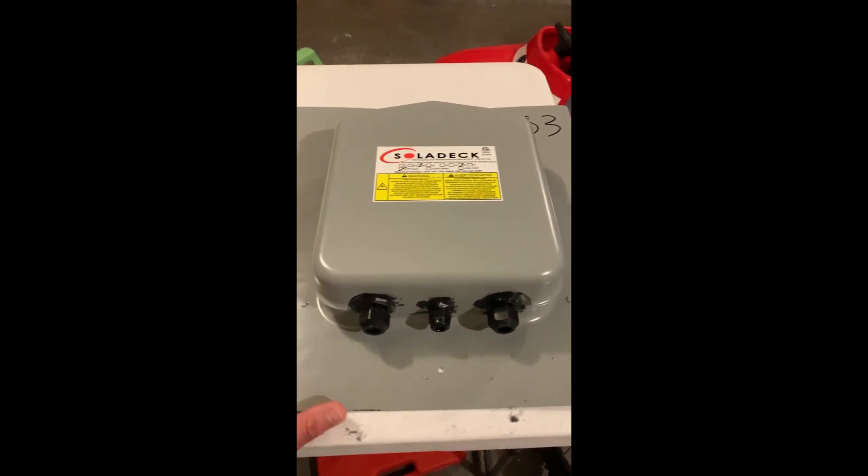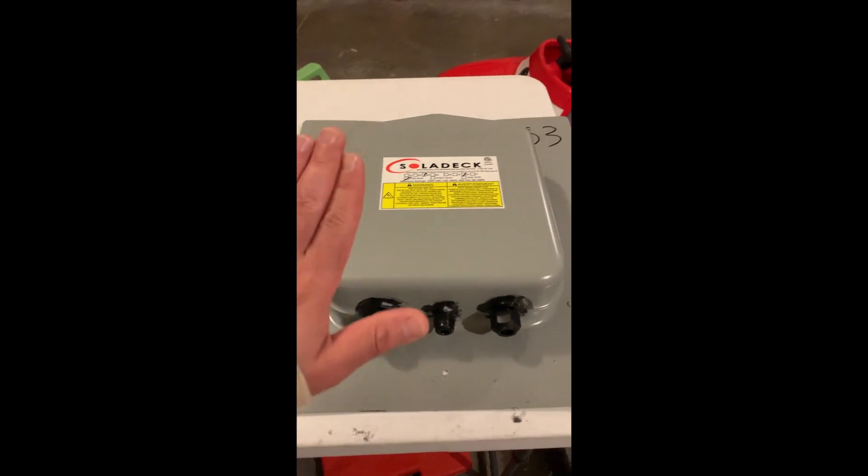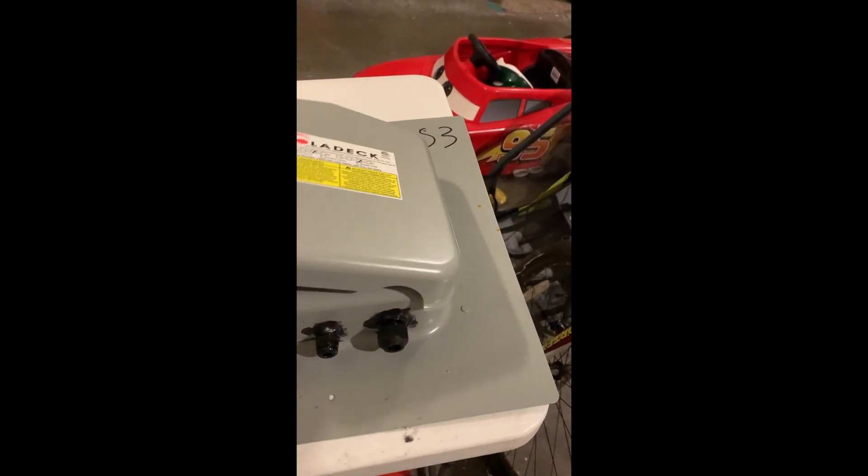It's a nice junction box that's really a flashing. It tucks under the roof shingles and really becomes part of your roof.